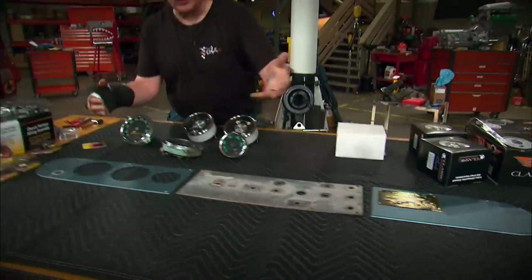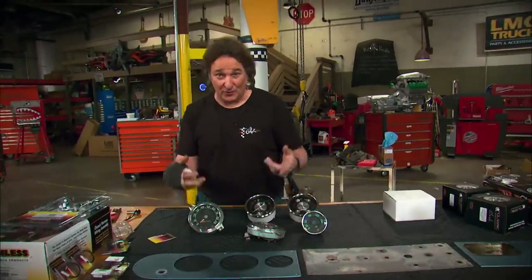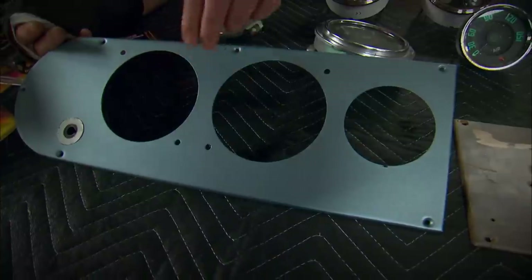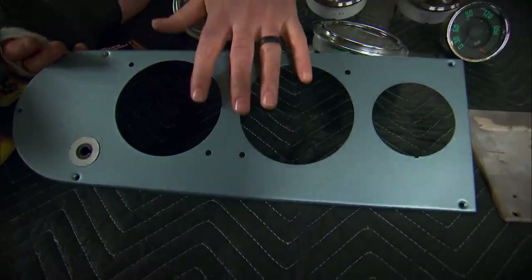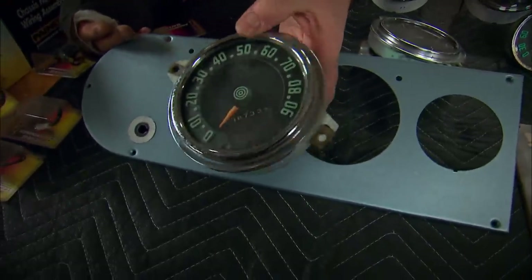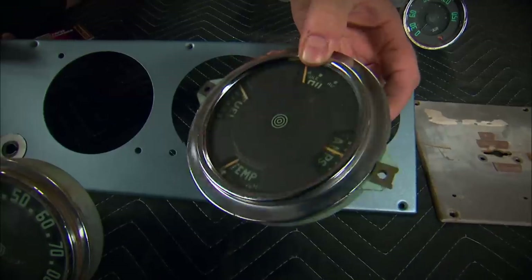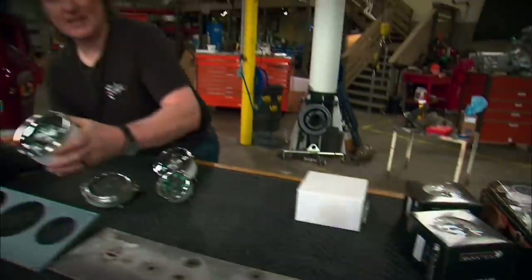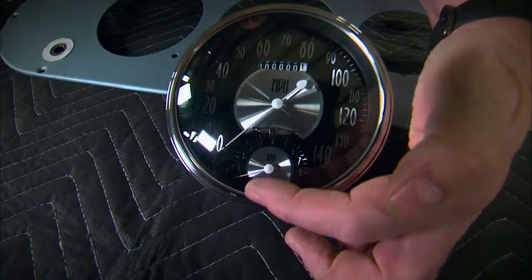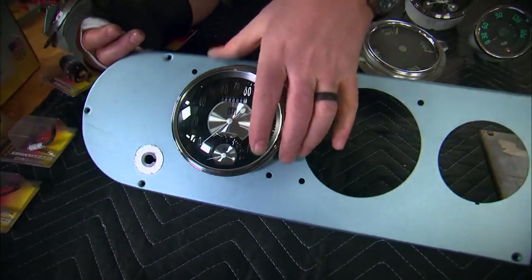This is the layout of the original dash. The first thing you need to decide on any project is what are you going to keep and what are you going to reuse? This driver side panel is in really good shape, and we like the location of the gauges because they're centered right over the steering column, so we're going to keep that. We're also going to keep the location of the light switch. What we're not going to keep is the original 90 mph speedometer and original multi-gauge, because those were marginally accurate from the factory. So we went to Classic Instruments and got a modern 140 mph speedometer with a little tach right there in the center — two gauges where there was only one before — designed to slip right into the original mounting hole.